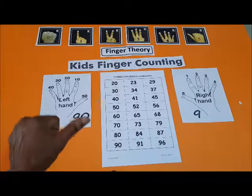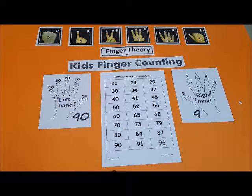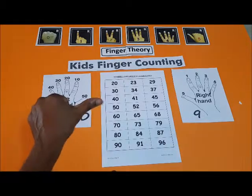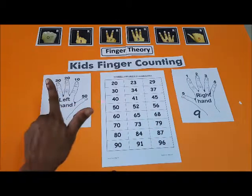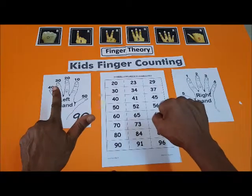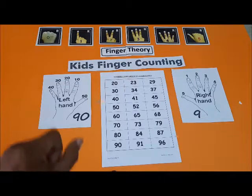52. Now 56. Then 60 — that is 60. And 65.